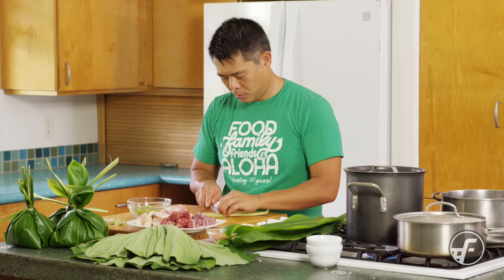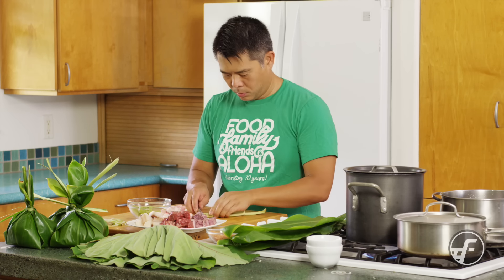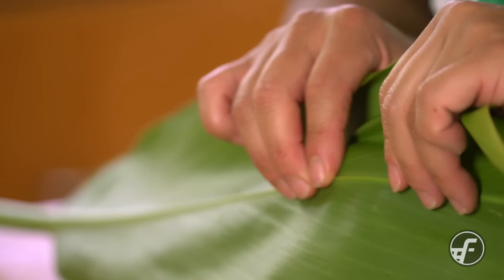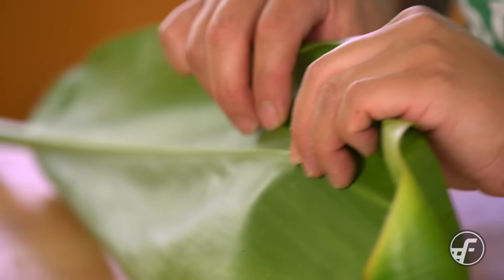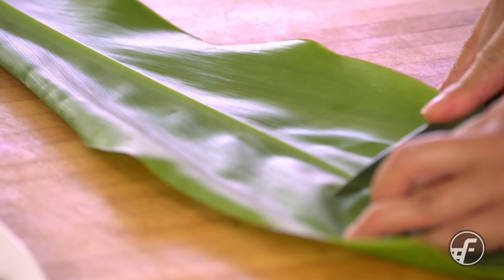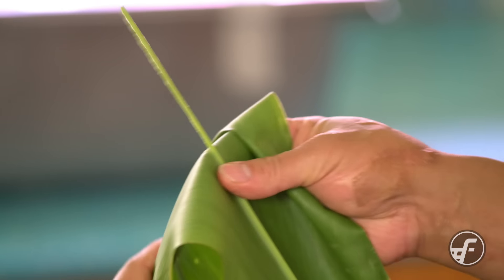One thing to note: the lau lau leaves, or the luau leaves, have something called calcium oxalate in them, and that is toxic raw. So we have to make sure that we cook the lau lau all the way. If you're sensitive to that, you may want to use latex gloves, because it can be sensitive on the skin.